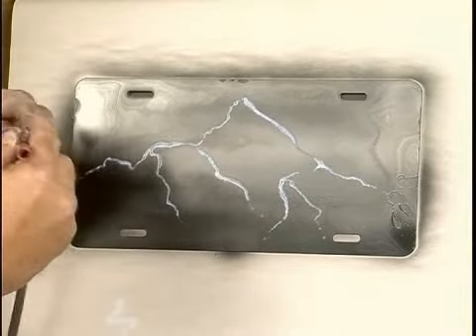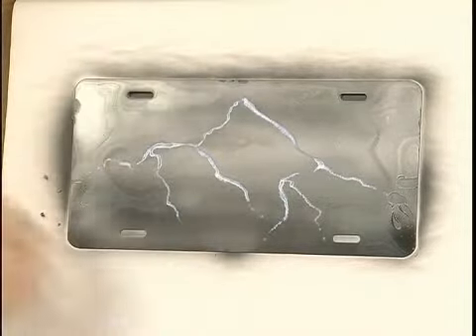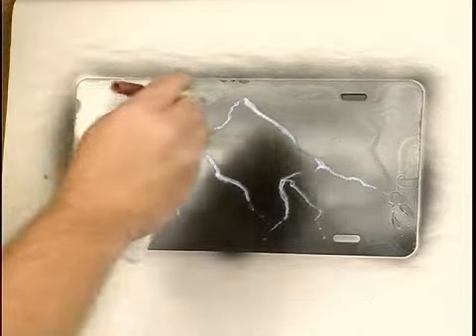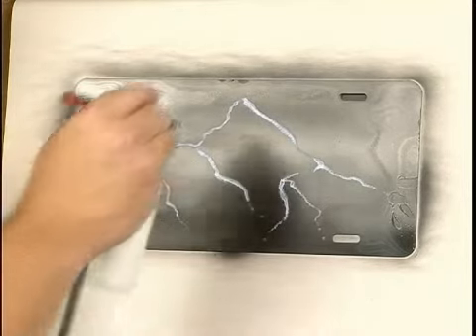The biggest misconception that most artists have whenever they're painting electricity is they think that's all they need to do. Well, electricity is also a light, so you've got to make it glow, and there's going to be hot spots and cold spots, just like in a light bulb.